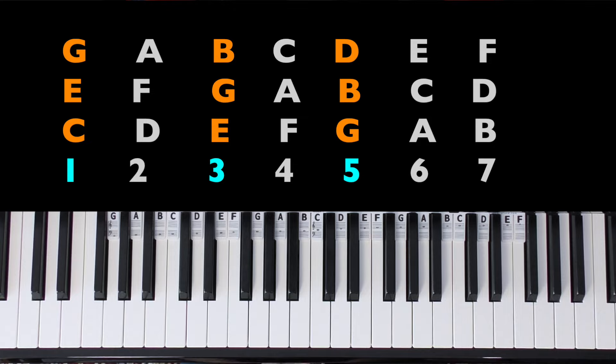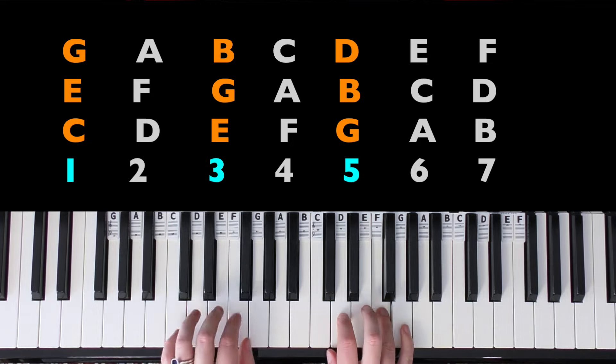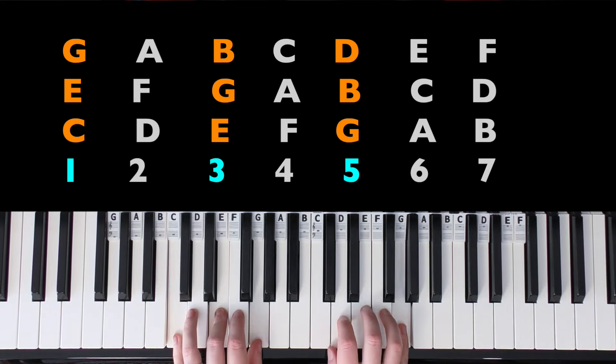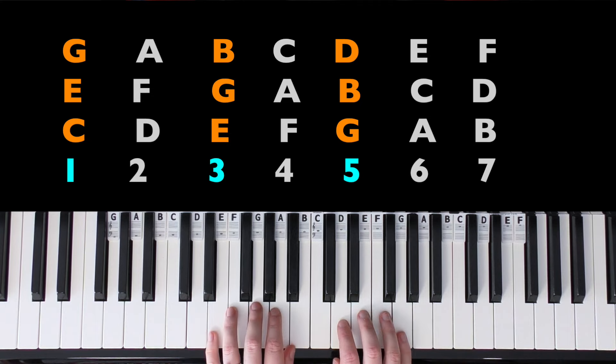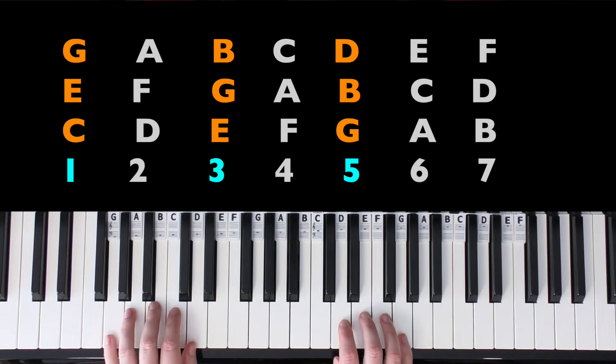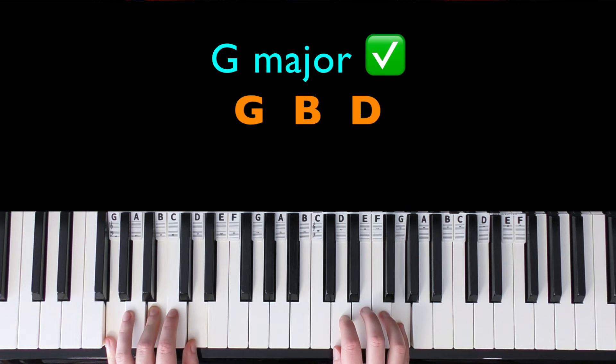We can trial all of those and see which one you like the sound of. Let's try C major first — that does fit, it could work nicely. Let's try E minor — it fits but it's probably not right. Let's try G major — there we go, that sounds right immediately.